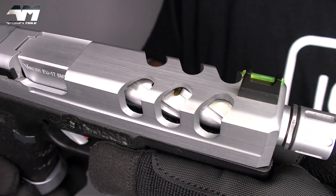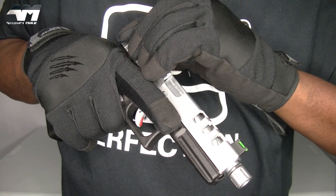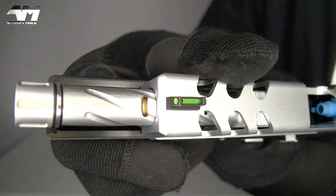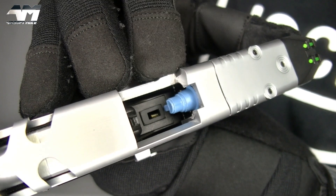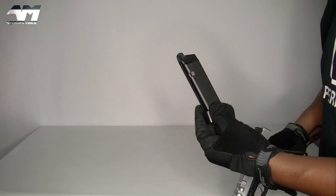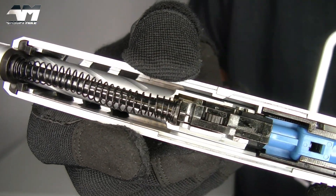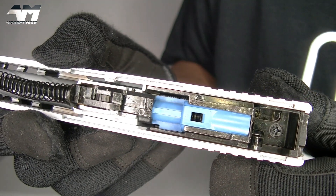Absolutely loving this slide and look at that outer barrel. This truly is a beautiful piece of kit. Let's have a closer look at the outer barrel. I absolutely love the cutouts to the point where you can see the gold inner barrel there. At your ejection port, you can see that blue nozzle, and as I showed you earlier, they give you a spare one of those. Let's take a look under the hood — mag out. There are your internals of the slide, and I tell you what, looks pretty decent. There's your hop-up adjustment wheel just there, and there's that blue nozzle again. You get a spare one.